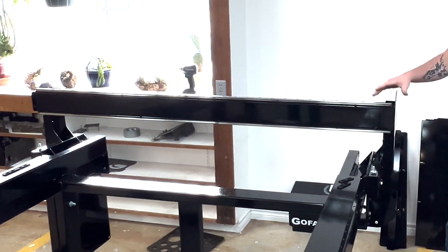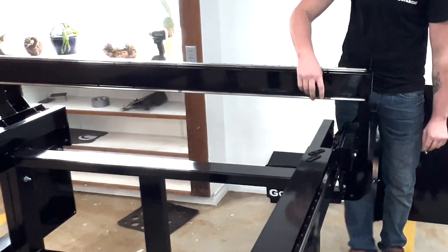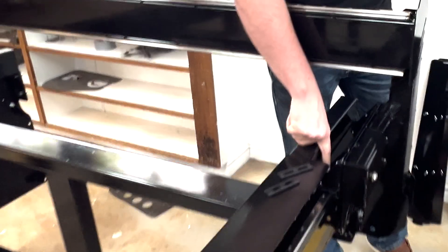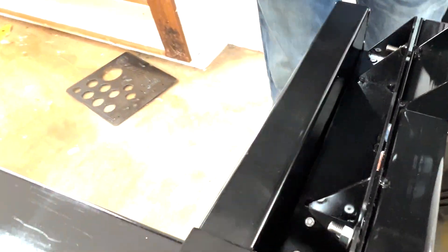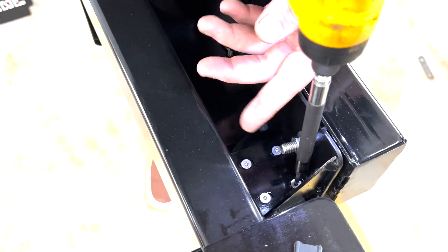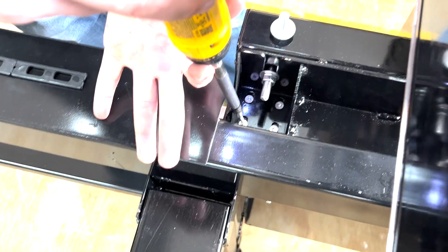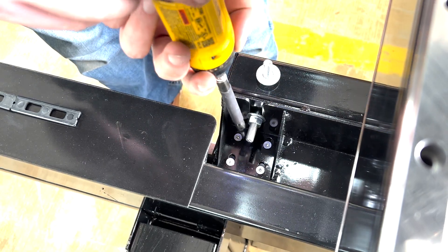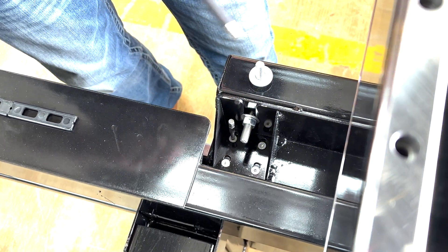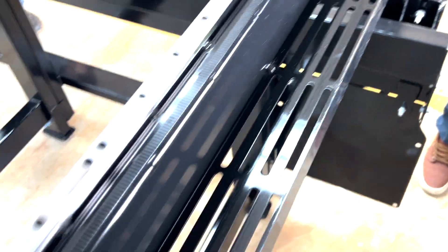Once we have confirmed there is no grinding and no contact between the sled and the table, we're going to come through and tighten up the bolts that are on the sled so we can maintain the position they are sitting in. Do the exact same thing on the other side. Once we have confirmed that they are all tight, take one more pass down the table just to make sure there is no more grinding.